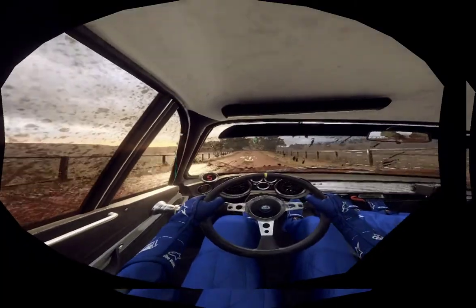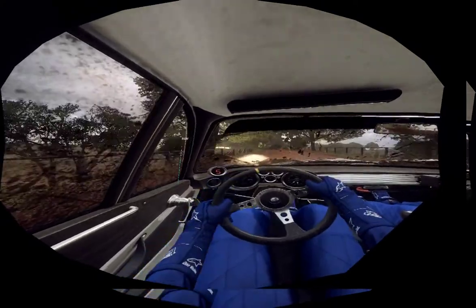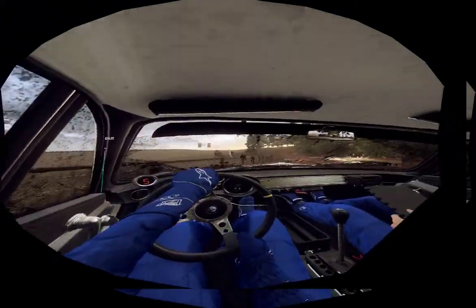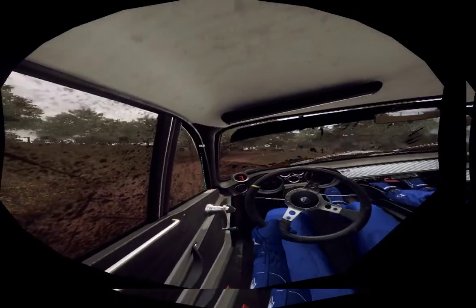6 left long, tightens 5, 80. Slow 5 right long, tightens 2 of a crest, opens, 30, downhill.